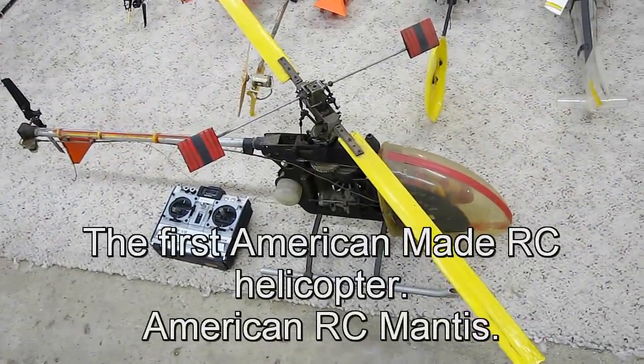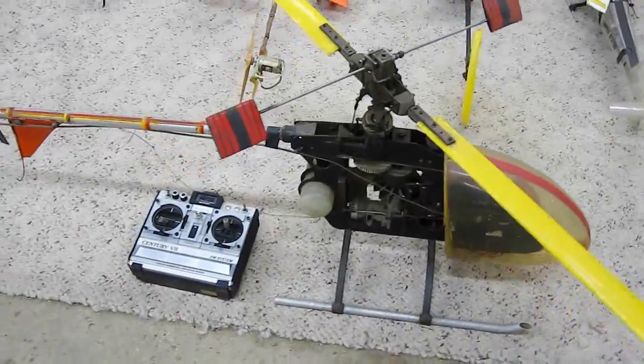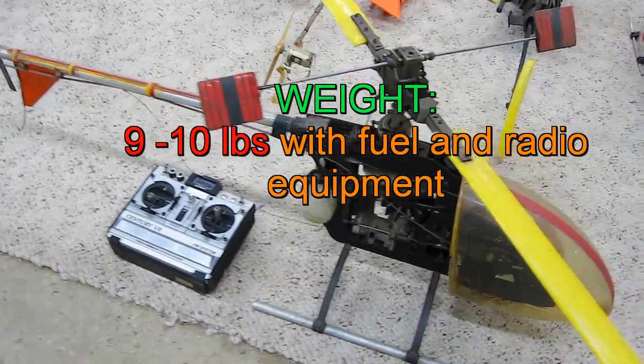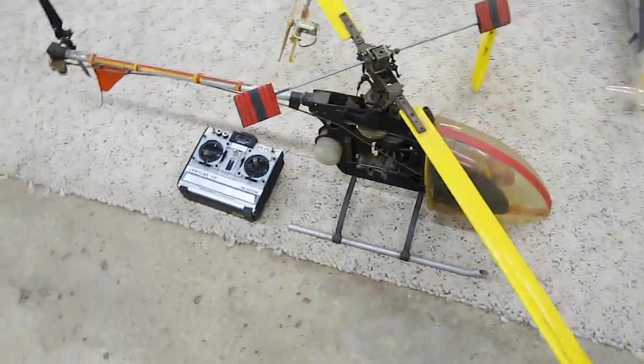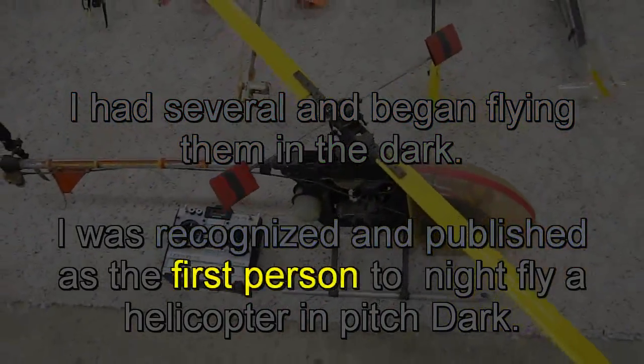Back in the early 70s, this is the helicopter that I learned to fly on - this American RC Mantis 40 size gas engine helicopter. It's fairly big, as you can see here - the size of this is quite bigger than you would imagine.